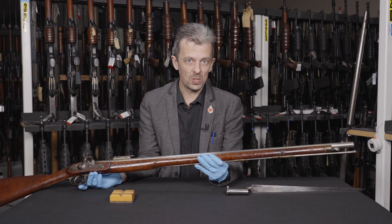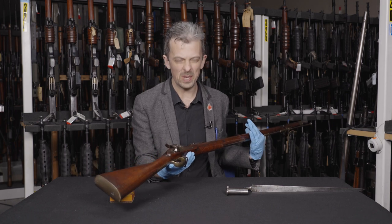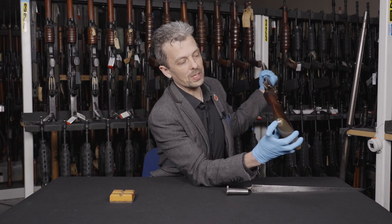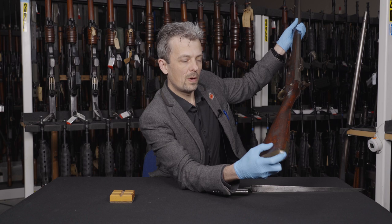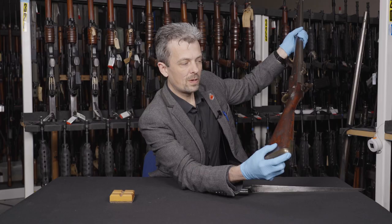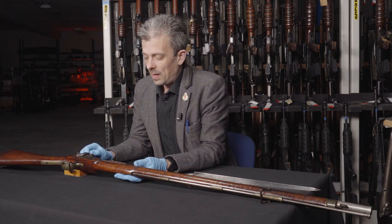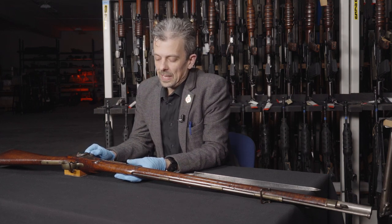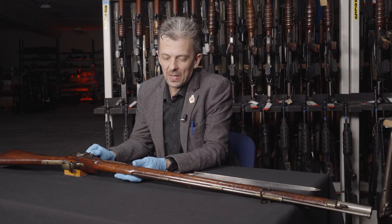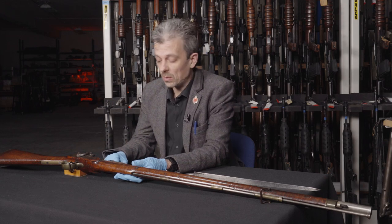This one probably was in the Crimea because, apart from generic wear and tear, we do have on the butt here, as well as the rifle number of 105, above that we have '42' — which will be the 42nd Regiment, the 42nd Highlanders, the famous Black Watch. The 42nd Regiment have, including their battle honours, the battles of Alma and Sebastopol. So it's highly likely, given the relative scarcity of these things, that this would have been in the hands of a soldier at one of those battles, which is quite exciting.